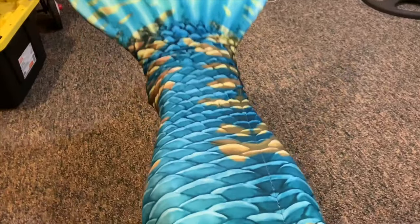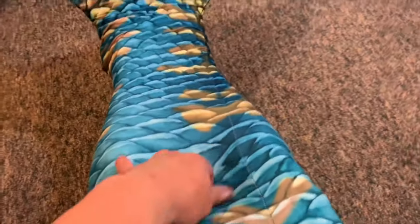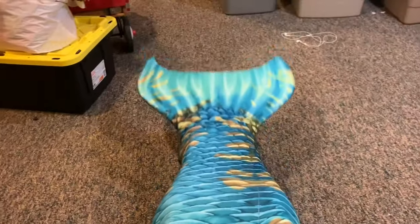I hope to eventually get the whimsy version and the fantasy monofin for it. The Mermaid Linden monofin goes great with this tail as it was designed for it. I'll be sure to post the link in the description below to this tail if you want to get your own.